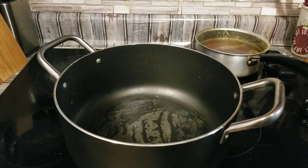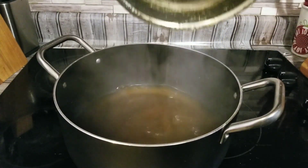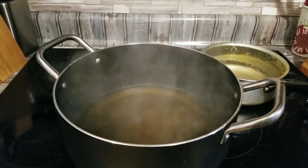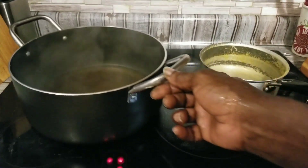We got about two cups of beef broth in this pot here. How we make our broth — we get a beef bouillon cube, add our water, and let it cook for about five minutes on the stove. That's how we do ours. So we're going to put some more water in this pot.